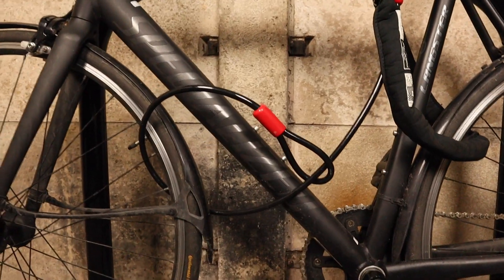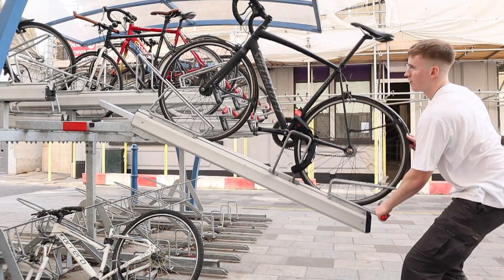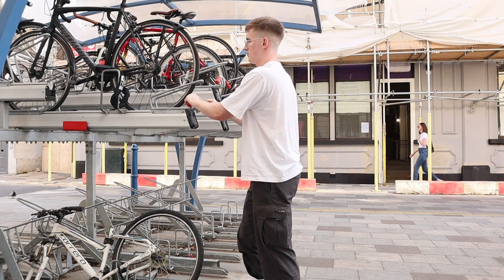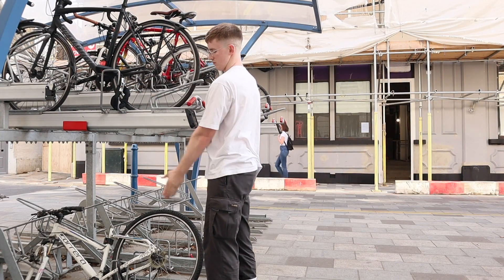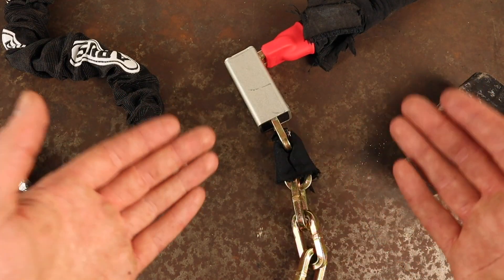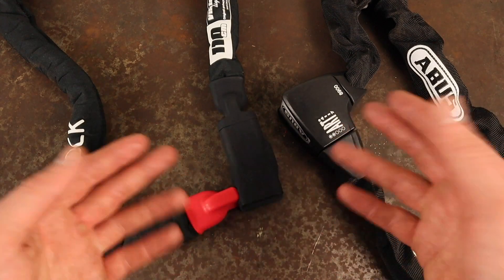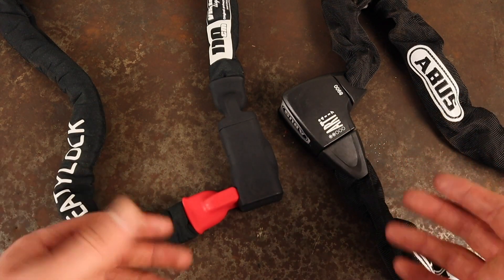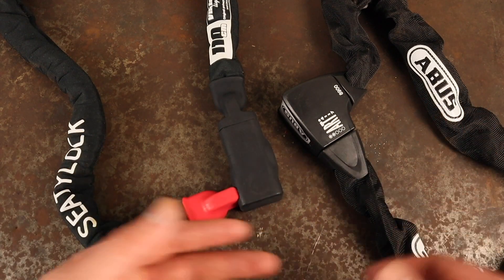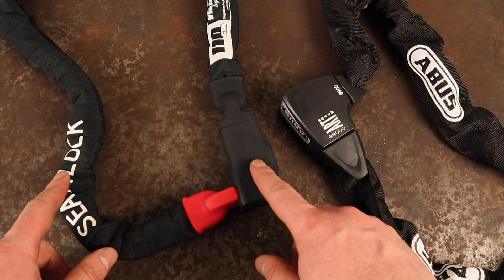If possible use a multi-story bike rack when locking up in general, and prioritize securing your most expensive components. Consider using a secondary lock or a security cable to secure additional components. When comparing the environmental sustainability of either of these companies, Abus are further ahead and doing more to lessen their impact on the environment than City Lock.